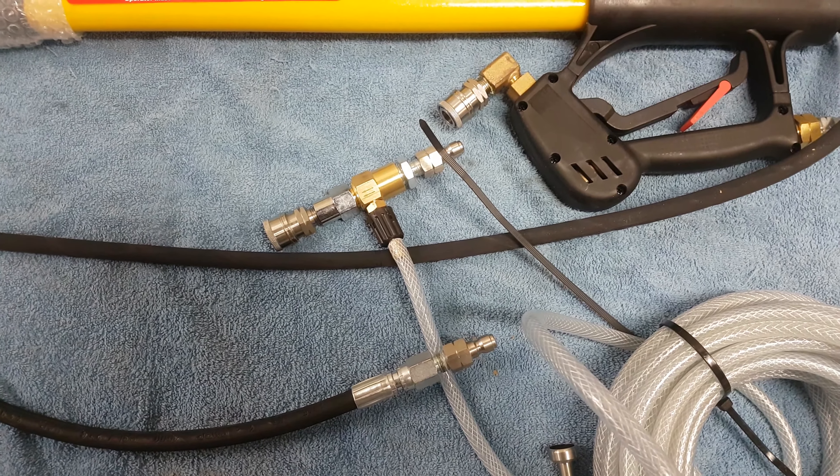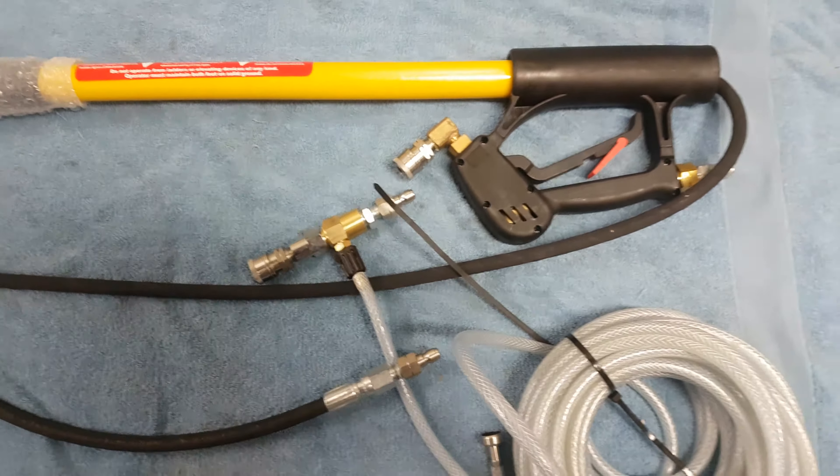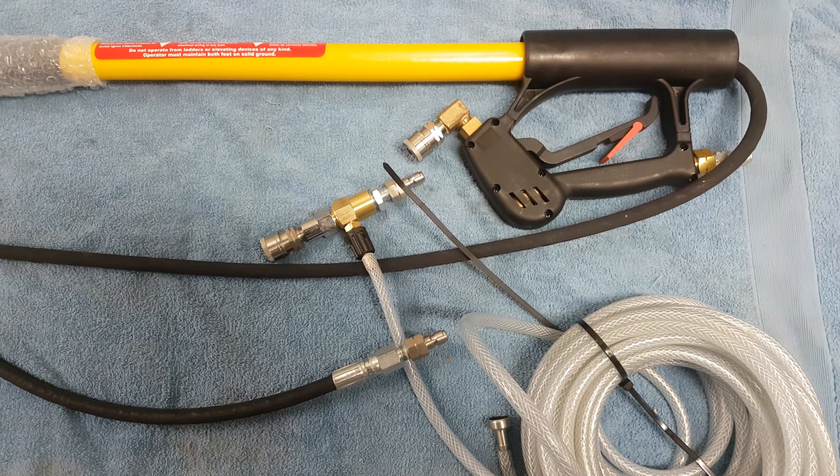It can be done with the mini brass ones, but like I said they won't last the same amount of time as the stainless steel will. Thank you very much — Q services, Q washers, eBay and YouTube.